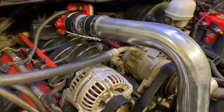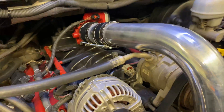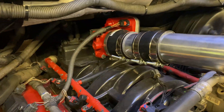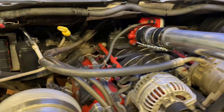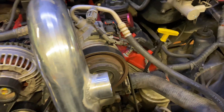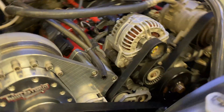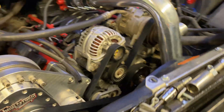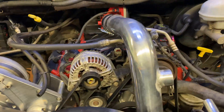Look at that — got that charge pipe on there. Nice and clearance. Nothing hits. Not a big fan of how the clamps have to be, but that's just how they have to be for now. Everything looks really good. A couple of well-placed thick zip ties will keep a little bit of rattles down, tied to the radiator lower support. Man, this thing looks so good.